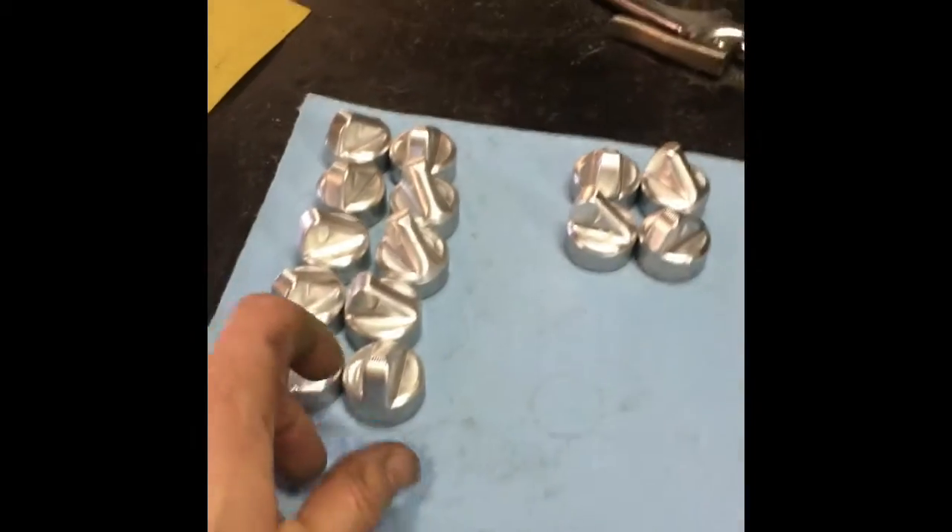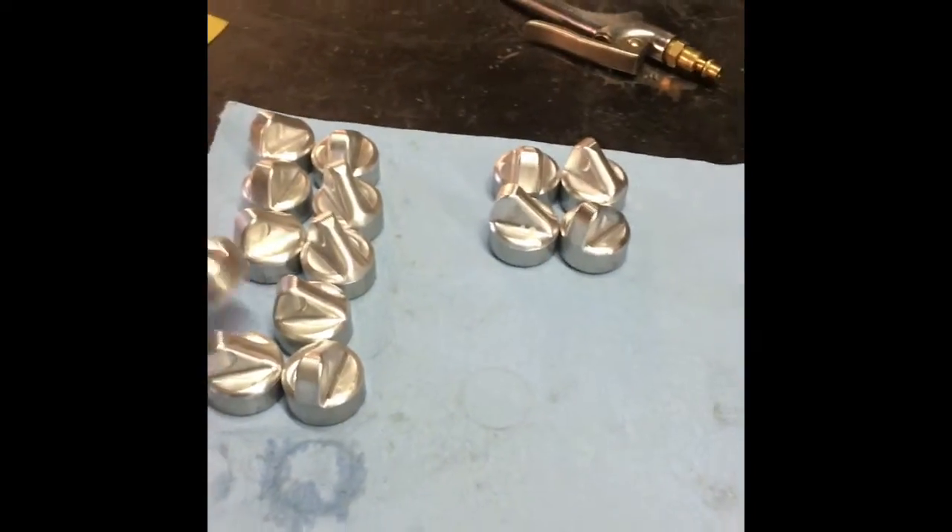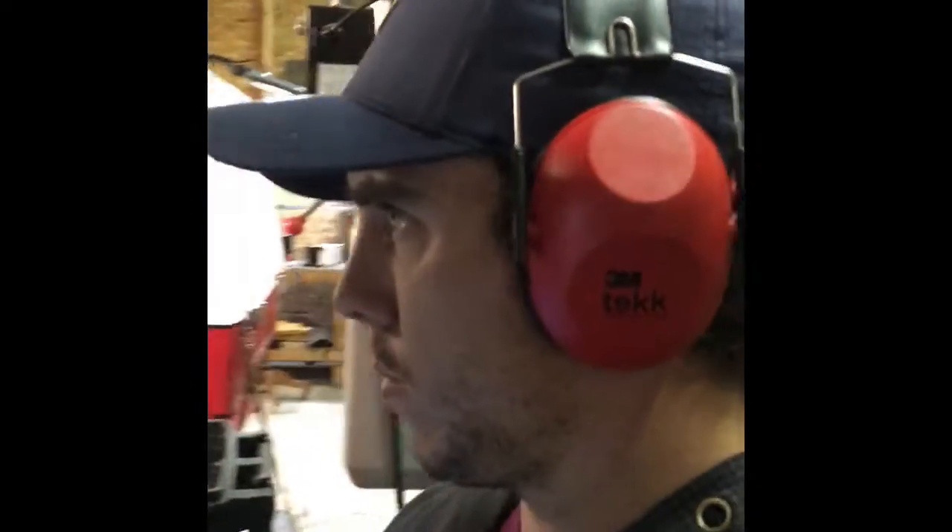We're doing 20 of these caps today — got to put the holes in these still. Two in the machine, four left here.